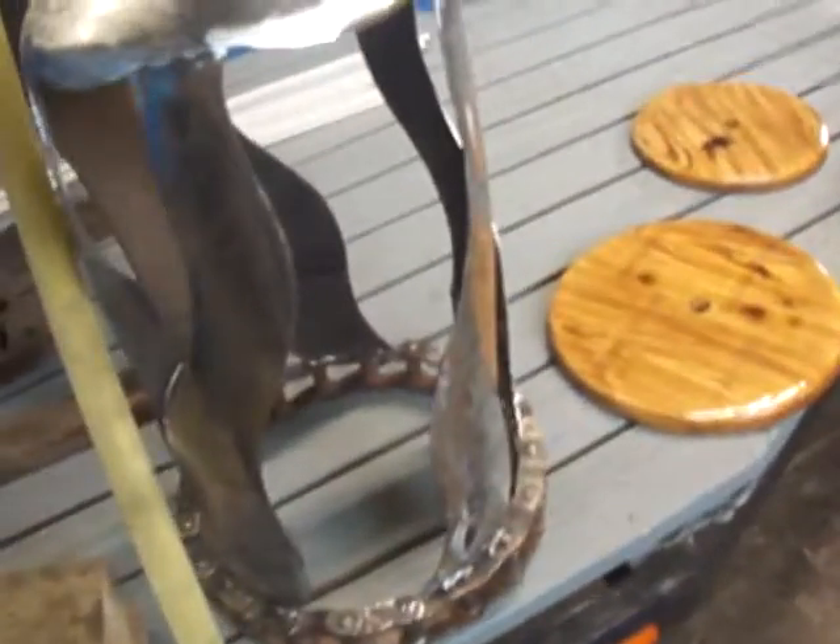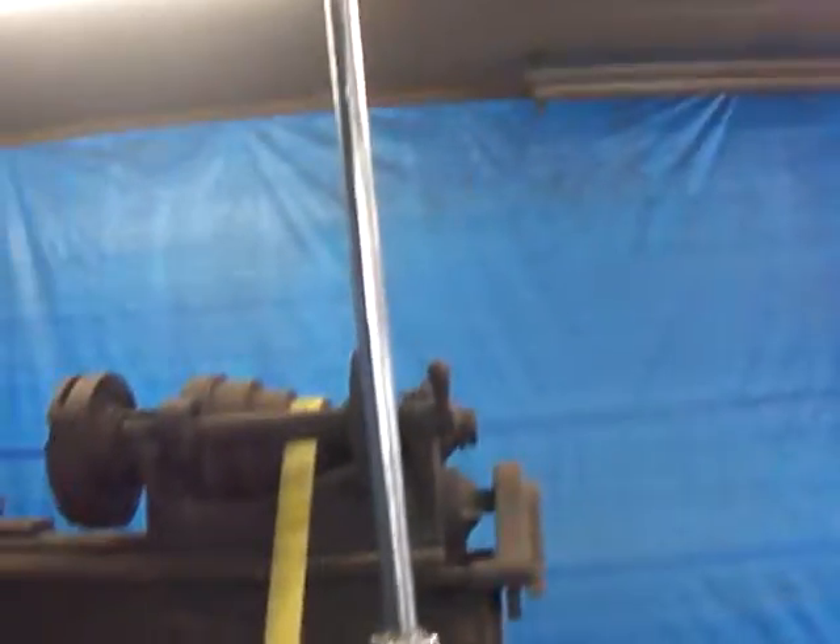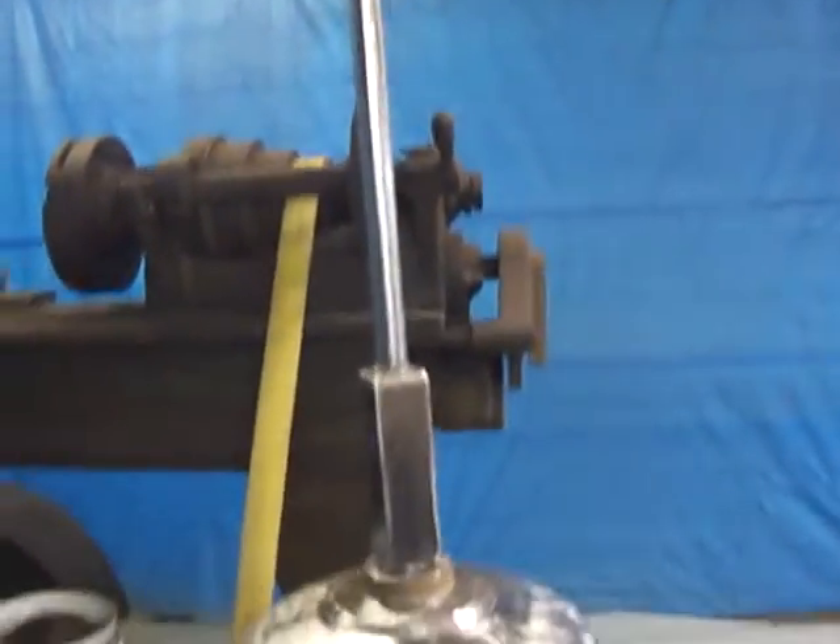I'm hoping to have everything mounted and at least prepped by the end of the day. Yep, this is what we've got so far. I'll take another one when we get a little more finished.